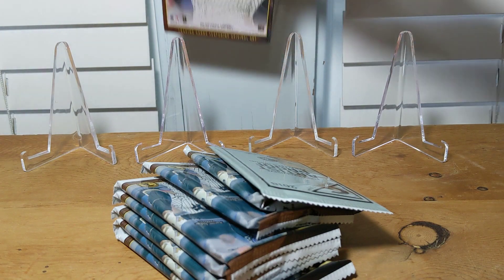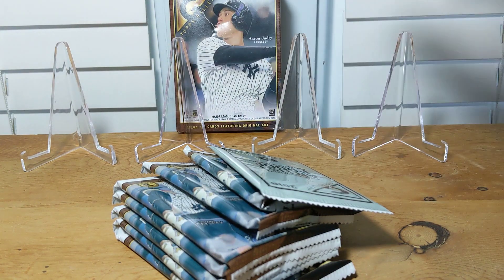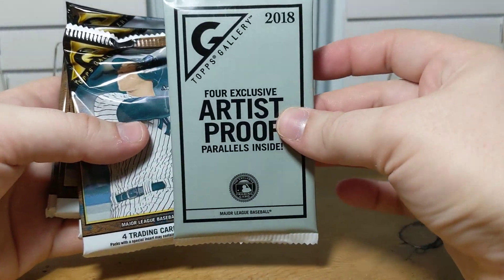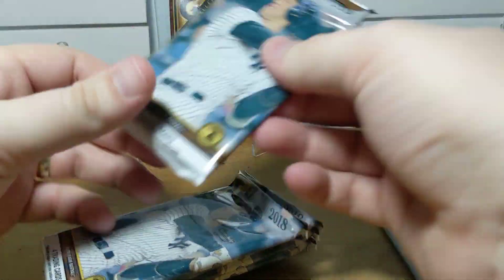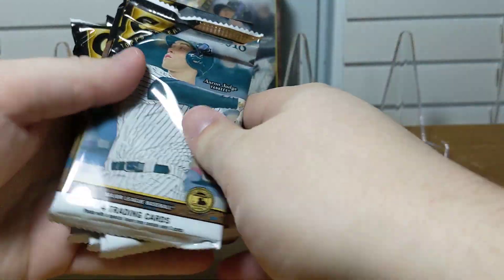You can see the box was a little damaged back there, so I'm hoping all the packs are okay. We got what looks like artist proof ones — that's a bad sign — and we get one, two, three, four, five, six, seven packs.